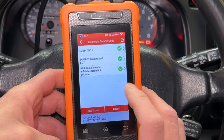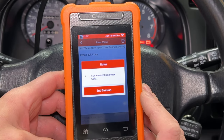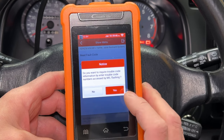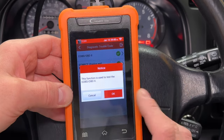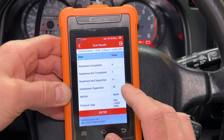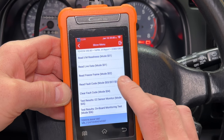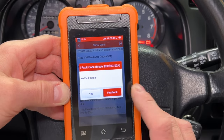Now let's try to read codes from the airbag system. I waited for a while, then it said no input from the computer. You can't win them all, I guess. You can also go into generic OBD2 mode. There are no actuation tests, but I can read engine fault codes, look at the data stream, and check the inspection maintenance monitor readiness. It says there are no codes.